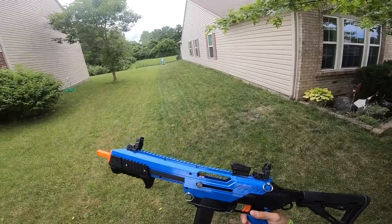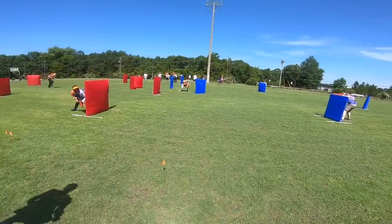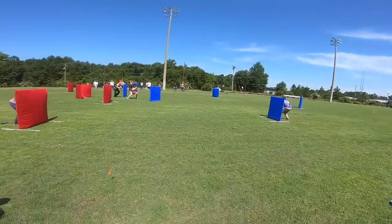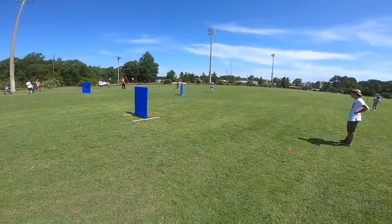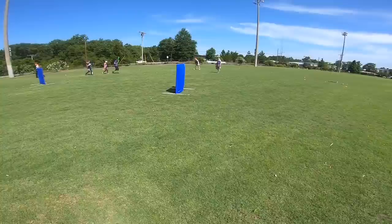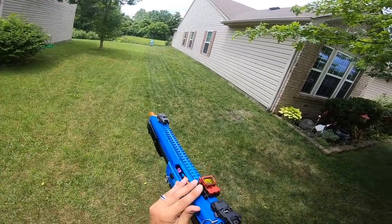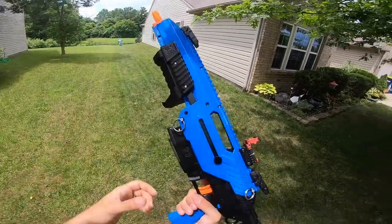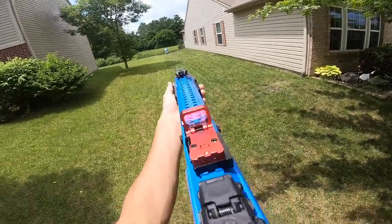He got like four kills in a row with this to win one round, so that was pretty sweet. Now let's see how this red dot does — I'll go ahead and flip it up. I meant to put this on when I had the red and black shell on, but oh well, it's just a color. We'll go ahead and throw in some darts and see how we do — these Worker darts are not doing great but hopefully they'll cooperate.